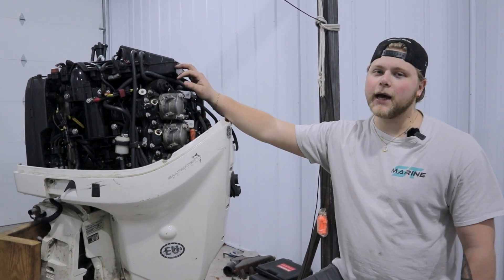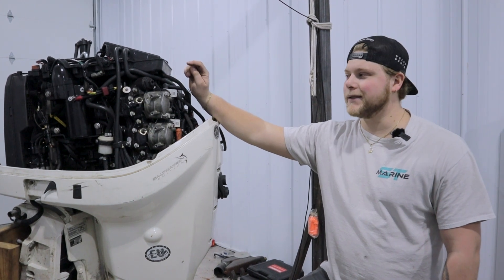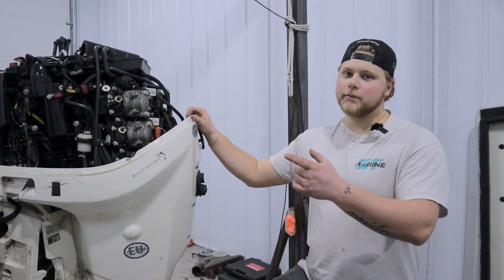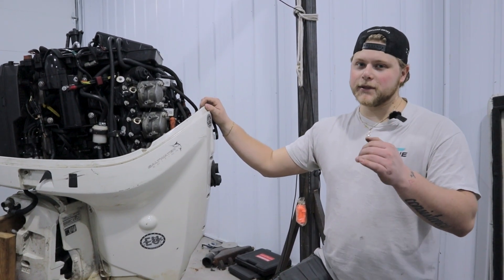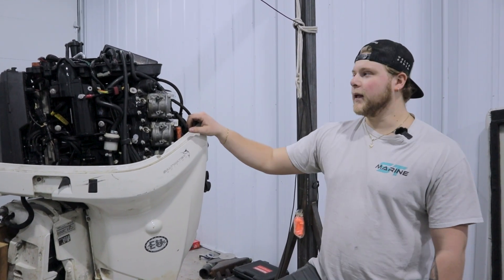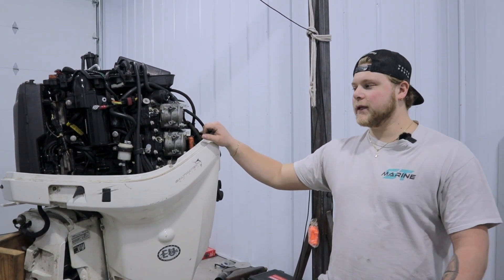I already scoped out all the cylinders with a bore scope to check for metal. The bottom four were okay, but the top two had metal in them. There's scoring on the cylinders and the tops of the pistons have a little bit of metal in there. Because of that, I'm just going to go ahead with a whole new power head — all the accessories will remain the same, we'll take them off and put them back on.